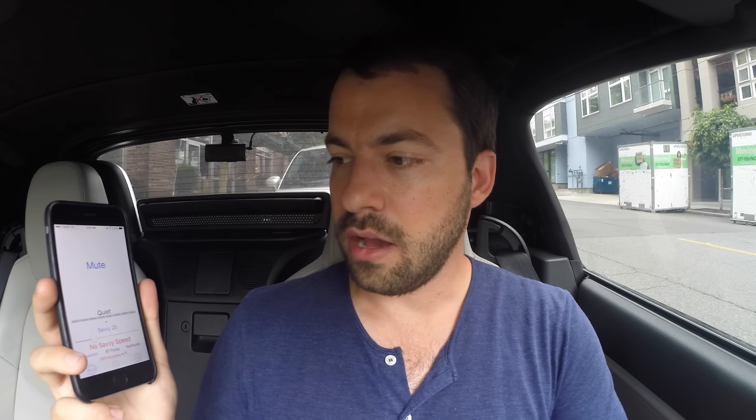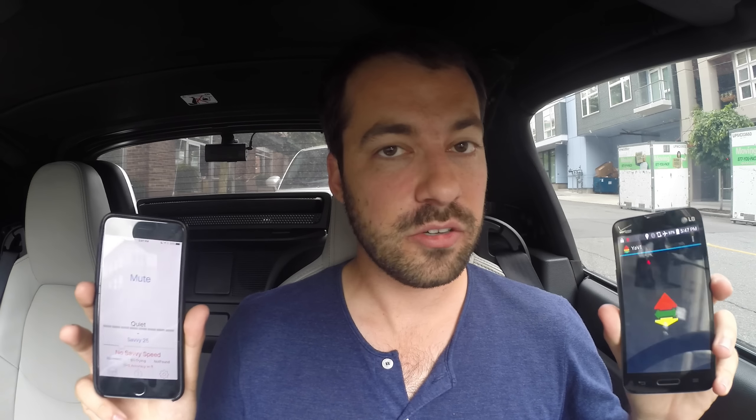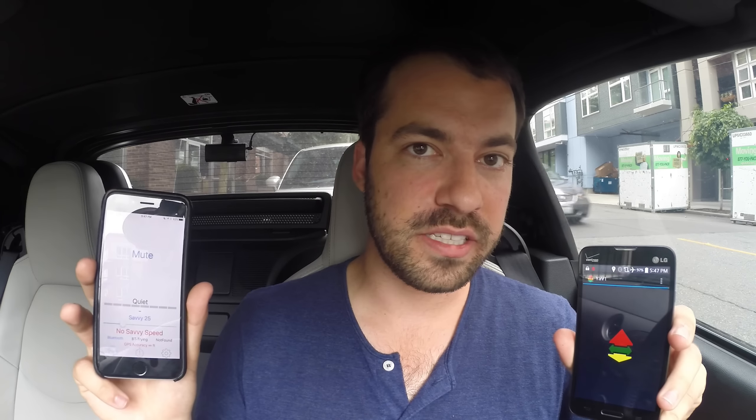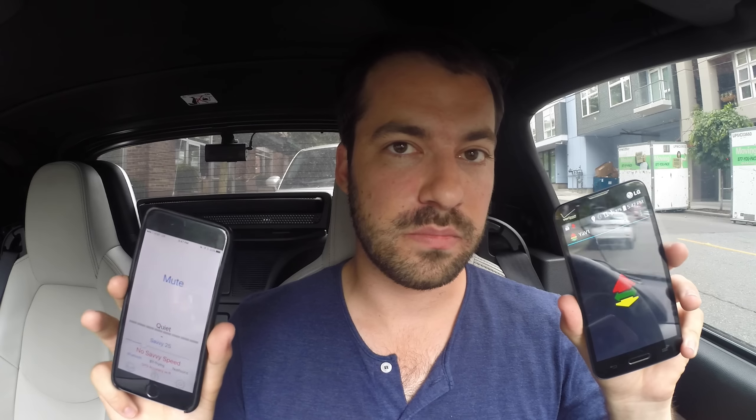This app, V1 Driver, is not Ya V1 — it's actually a little different. It does a lot of the same stuff: GPS lockouts, low speed muting, but some things are different in terms of alert presentation and how the features work. I'm going to do a comparison between these apps and also the other iPhone apps available for the V1.